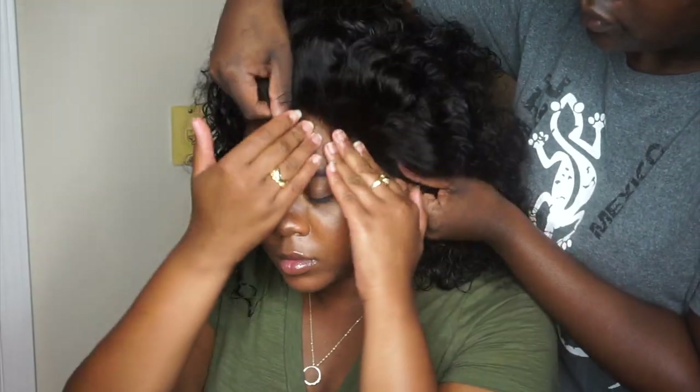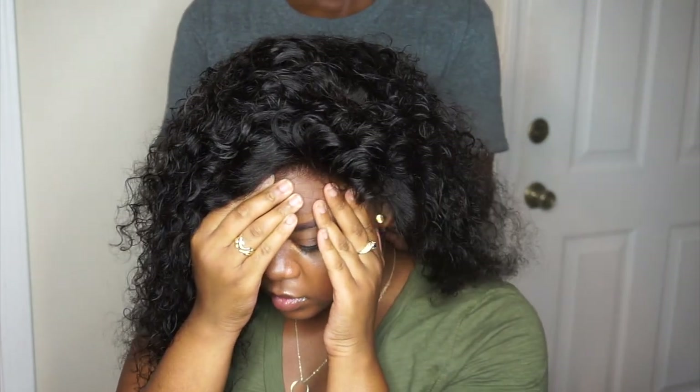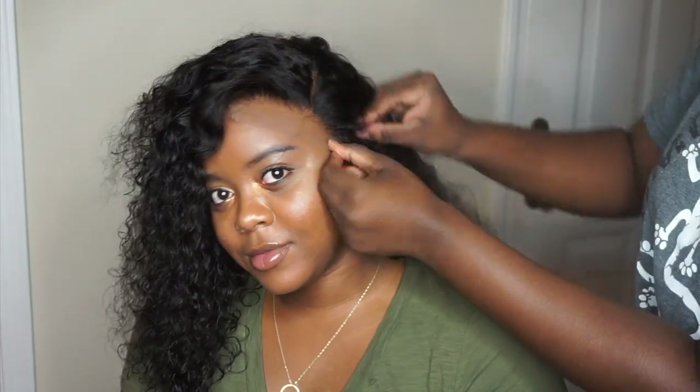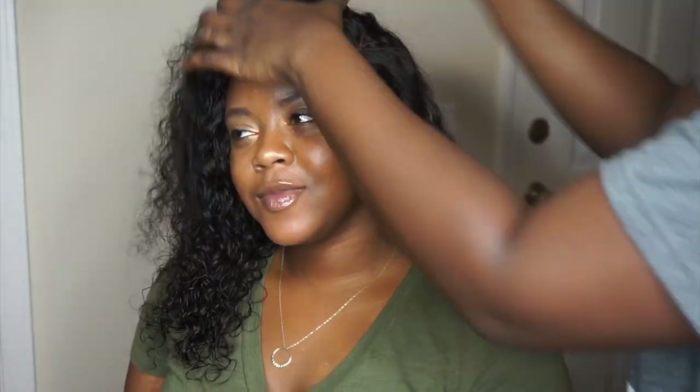We're going for a deep side part — someone put the closure close to her ear while she holds it. I've placed the rest of the wig down, making sure everything is fitting comfortably and it fits perfectly around her ear. Now I'm clipping back her hair and making sure everything is out of the way.